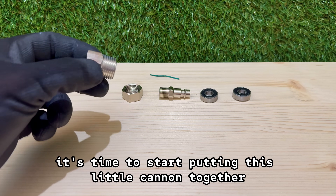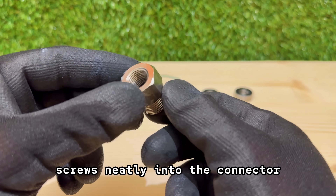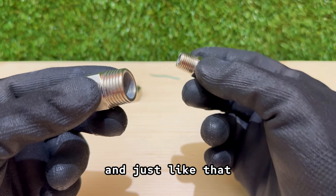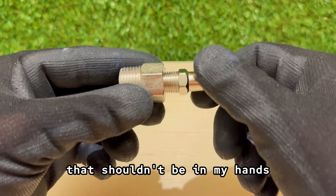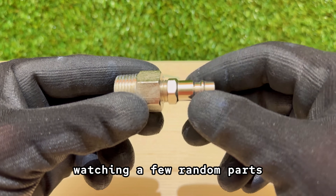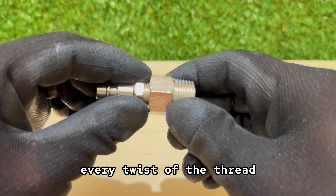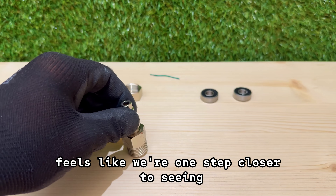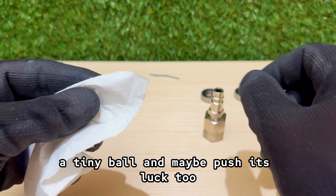Now it's time to start putting this little cannon together. The main piece — that air compressor fitting — screws neatly into the connector. And just like that, it's already starting to look like something that shouldn't be in my hands. It's kind of satisfying though, watching a few random parts slowly turn into something with real power behind it. Every twist of the thread feels like we're one step closer to seeing just how far this thing can push a tiny ball, and maybe push its luck too.